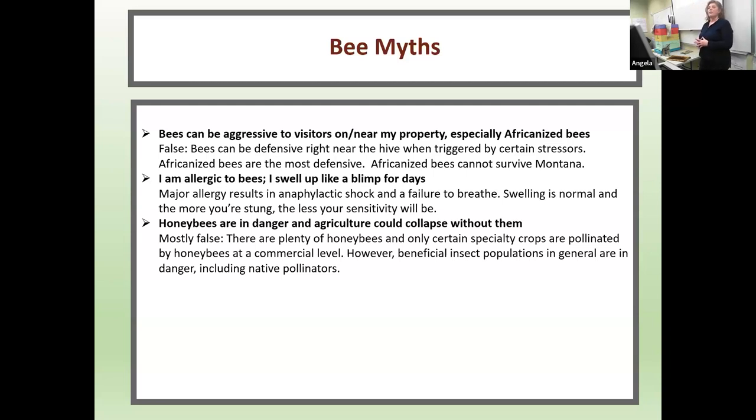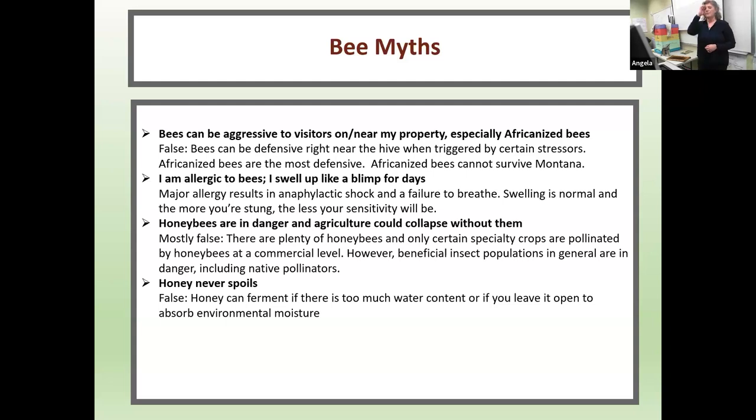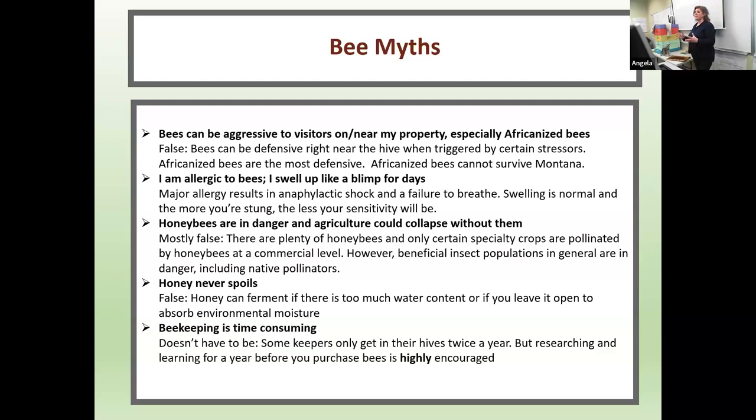Myth: honeybees are in danger and agriculture could collapse without them. That's mostly false — there are plenty of honeybees, and only certain specialty crops are pollinated by honeybees at a commercial level. However, beneficial insect populations in general are in danger, including our native pollinators. Myth: honey never spoils — false. Honey can ferment if there is too much water content or if left open to absorb environmental moisture. Bees cap honey at exactly 18% water content, which keeps it good for thousands of years. Beekeeping is time consuming? It doesn't have to be. Some keepers only get in their hives twice a year, but researching and learning for a full year before you purchase bees is highly recommended.